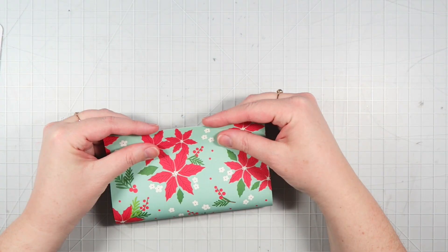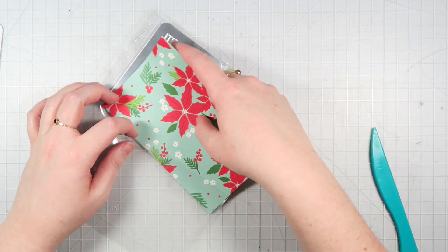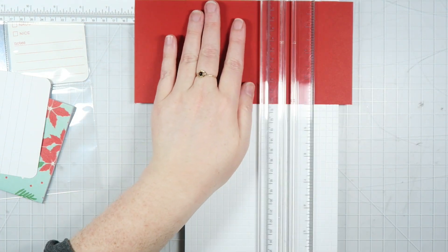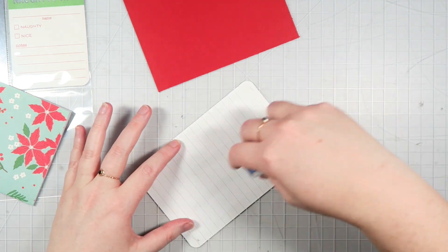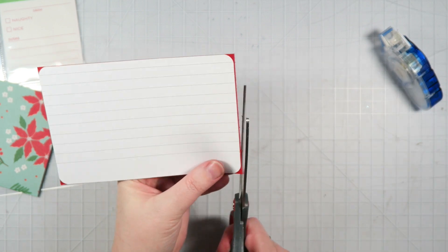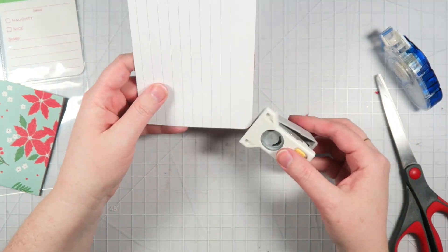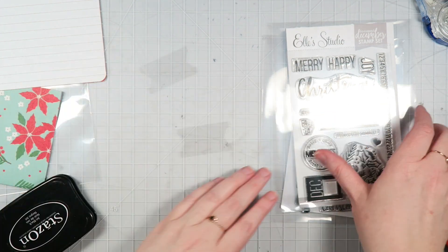This paper again is from Pebbles and I'm creating a little pocket to go inside of the pocket on the page, because I wanted to have a little file folder-esque type situation going on. So I'm just backing that lined journaling card with some plain red cardstock so my pen pal can do some journaling on the lined part and then add some photos or decorations to the back if she wants. I just trimmed down the sides and I'm using the corner rounder — they don't quite match up perfectly, but I think it's fine.